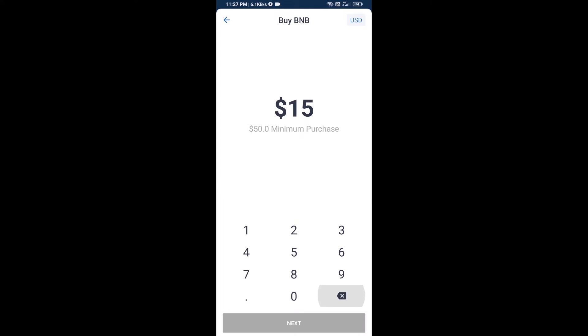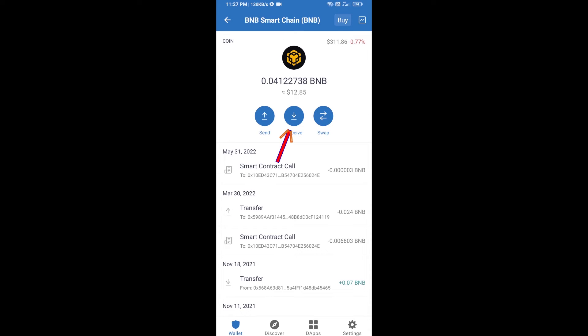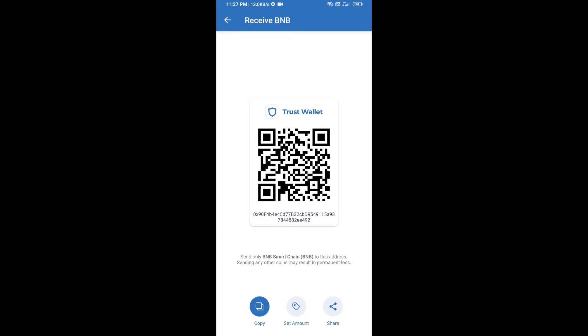Here you can purchase a minimum of $50 BNB, or you can receive BNB Smart Chain using a contract address. Open BNB Smart Chain, click on receive — here you can receive BNB Smart Chain using a contract address or QR code.